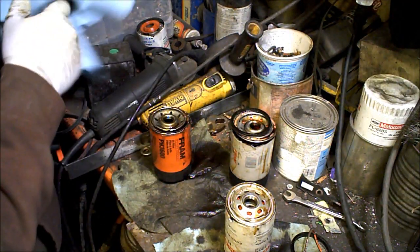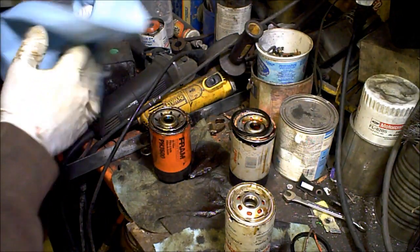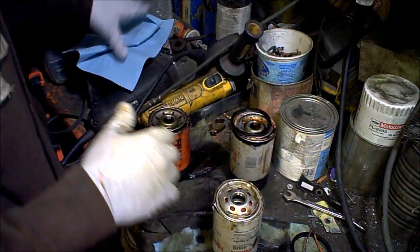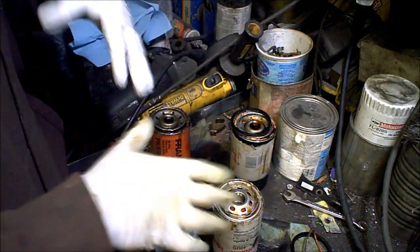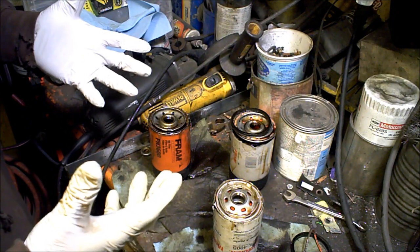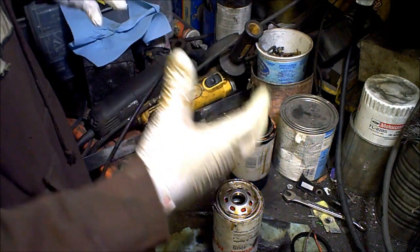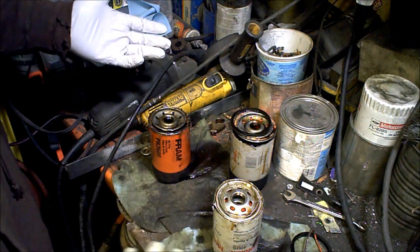I want to go over the basic two different types of pressure relief valves found in oil filters. I know there's a lot of videos out there on YouTube that cut apart oil filters — Fram sucks, Nappa is better. I agree with that, but I'm not going to go into that. I want to show you why I believe that one filter is superior to the other that a lot of people don't touch base on, and that is the pressure relief valve.